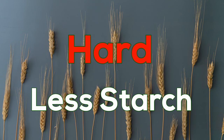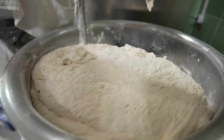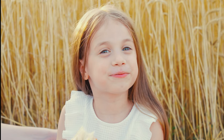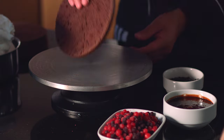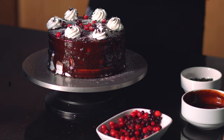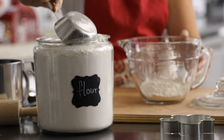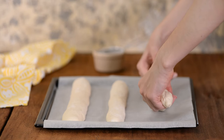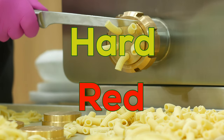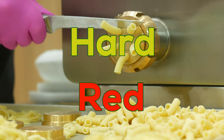Gluten is important because it helps hold foods together and gives that stretchy, chewy quality — the quality you get in breads. The higher the gluten content, the more structure it gives to the end product. Soft wheats have a low gluten content and a high starch content, so they're great for making cakes and pastries — the soft white wheat used in pastry flours is also a sweeter wheat. When you're making tortillas, breads, or pasta, you need a high gluten content so they stick together, don't rip apart, and keep their shape. It's the hard red wheats used in breads and tortillas, and hard red wheat has a heartier taste.